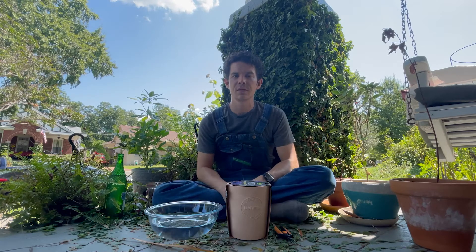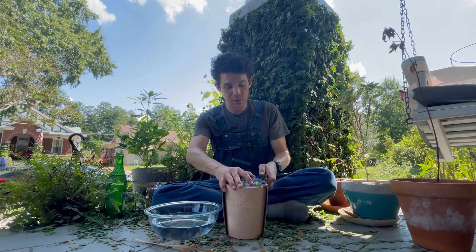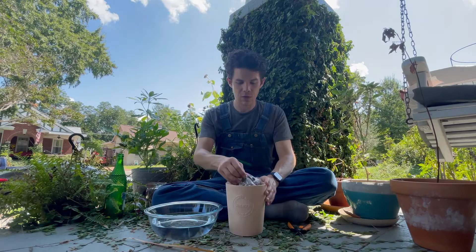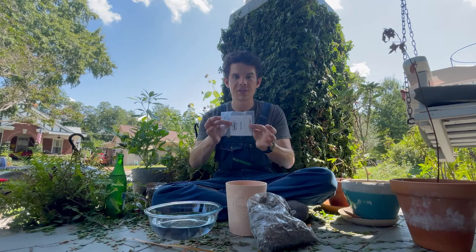Hey y'all, welcome back to Homesteading in the City. I'm Zach and today we're gonna be trying a lavender grow kit that I got at Home Depot. I'm just gonna open this up with my snips. I've got it open — we've got a bag of very dry potting soil and our seeds.